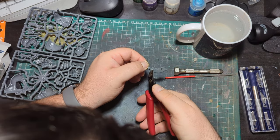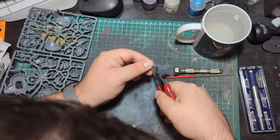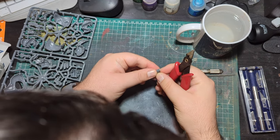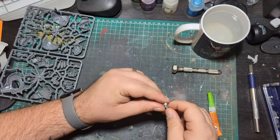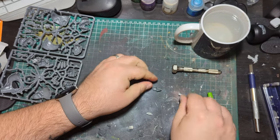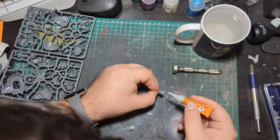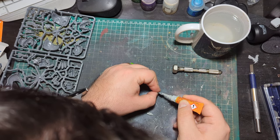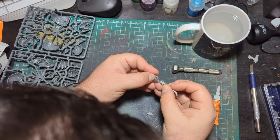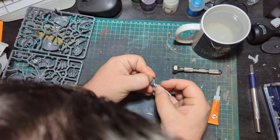To do this I simply cut off the base of the sword underneath the Beast Boss's hand and also clipped off the rest of the sword above it. I didn't actually need to do any cleanup work for this — I decided to leave the bandage areas underneath his hand, as I thought it would be a good idea that he had wrapped this around the portion of the Lictor arm he was going to hold, simply for safety reasons. I then cut the Lictor arm and glued it in place. It was a really easy and simple conversion, but allows us to tell the story of this guy being a Tyranid hunter.